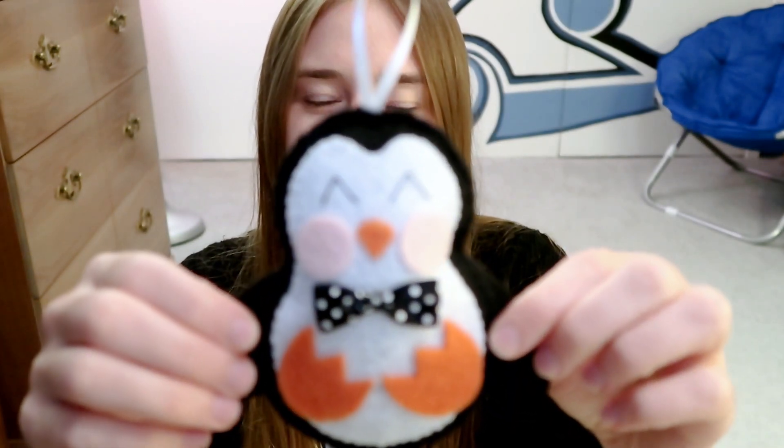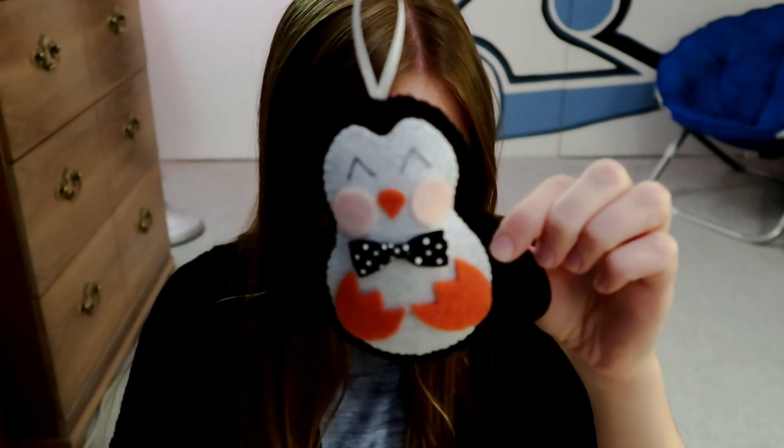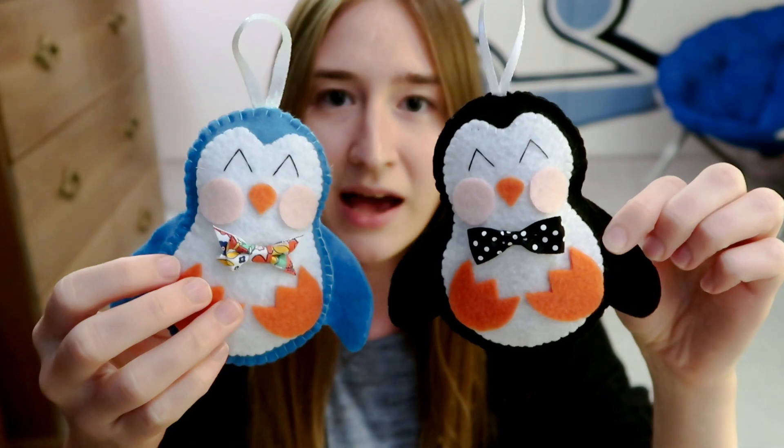I have these cute little penguins. So adorable. I made the penguin actually in two different colors, so I have a blue one and a black one.